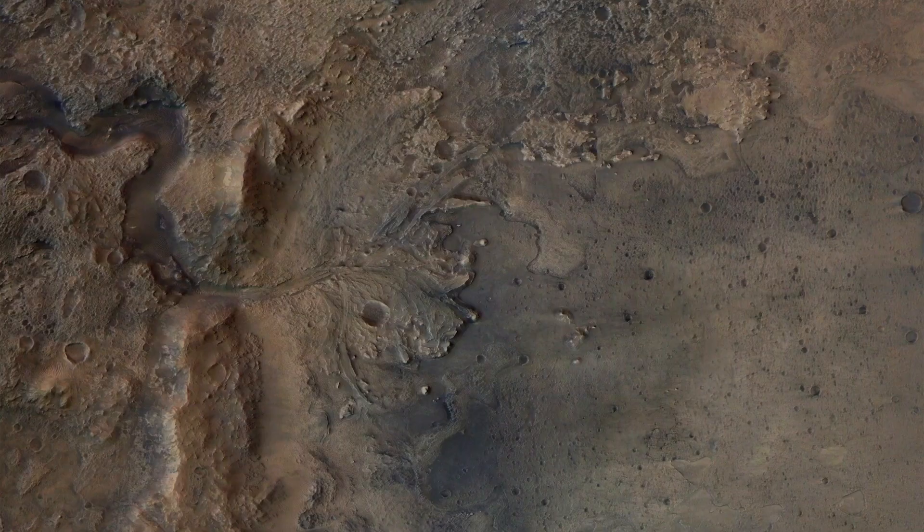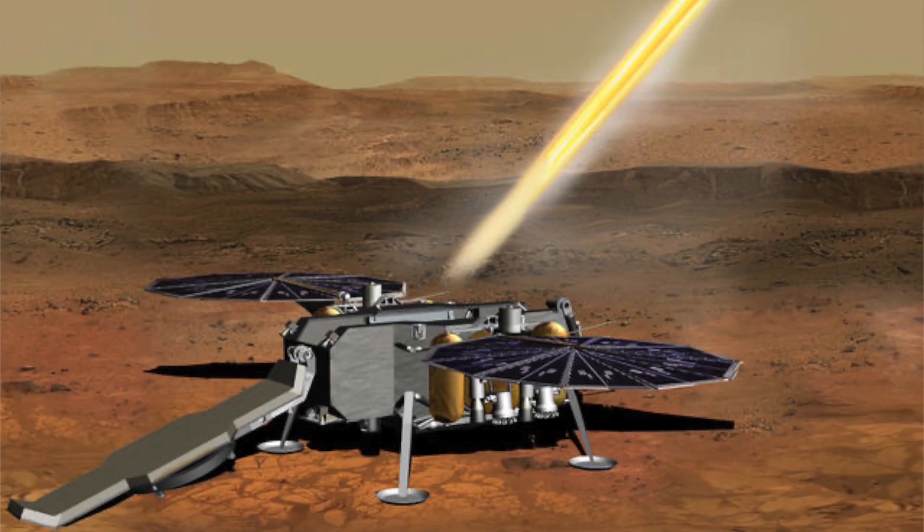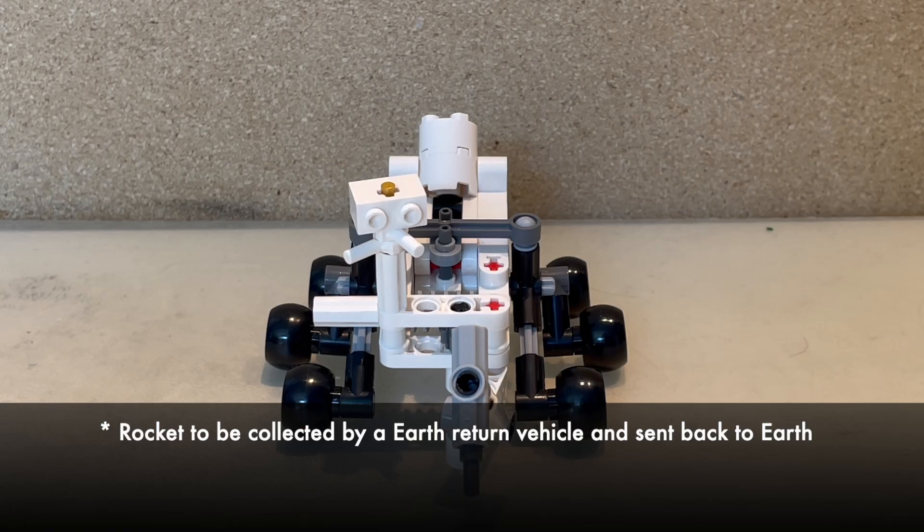Perseverance's landing zone is Jezero Crater. This landing zone was chosen because scientists believed the area was once flooded with water and was home to an ancient river delta, which was a host for possibly a lot of ancient life forms on Mars. The rover has also achieved many things like recording the first sounds from Mars and testing navigation systems that enable more vehicle autonomy. It is collecting rock samples, and it is planned for another rover to come and retrieve those samples, where it can launch a rocket to send them back to Earth one day.